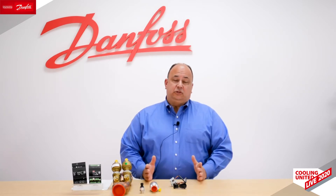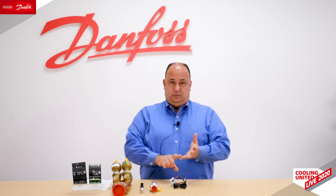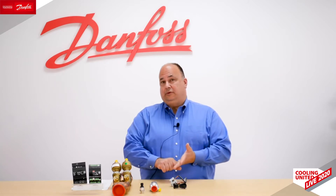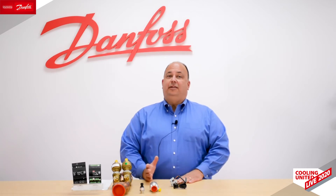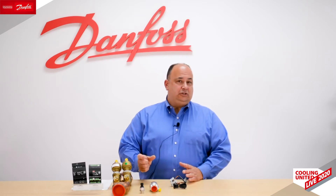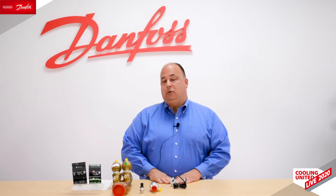Another key point with the EXV is its ability to work in very low charge systems. Next-generation refrigerants are often mildly flammable and rather expensive, so everyone is doing what they can to reduce system charge — going to microchannel heat exchangers, braze plate heat exchangers, and so on. When you have much lower refrigerant in the system, every little change will react very quickly and suddenly. You need a valve like an EXV that can match that quick reaction time to ensure good stable control.